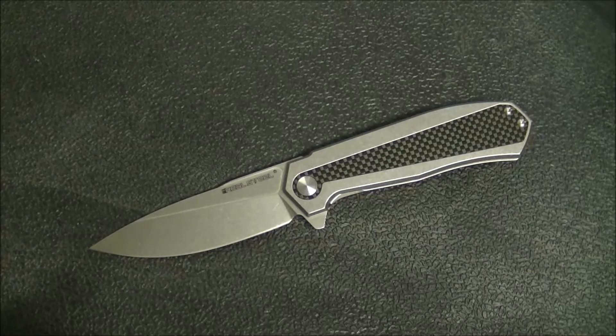I want to say something about Real Steel before we carry on: I think they're doing a really cool thing right now. They're offering a legitimate, good-quality alternative to the typical budget folders from American brands like Spyderco, CRKT, Kershaw, Steel Will, Ontario — a bunch of those guys have overseas-produced budget folders. Real Steel is competing with them, and a lot of times they're beating them at their own game. They're doing some really, really nice stuff — really well built.